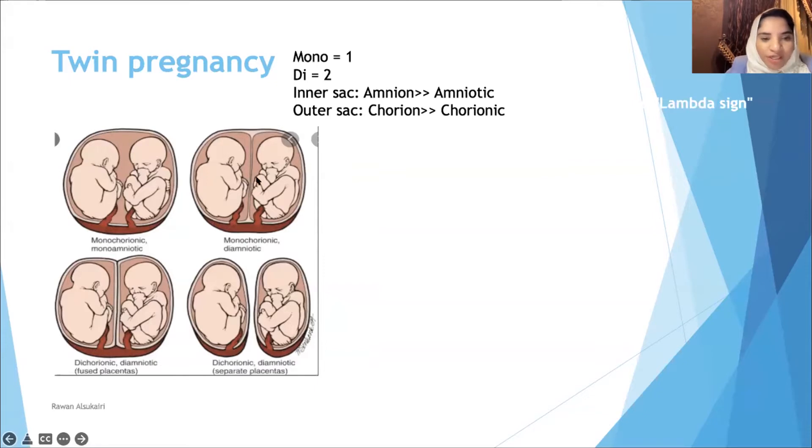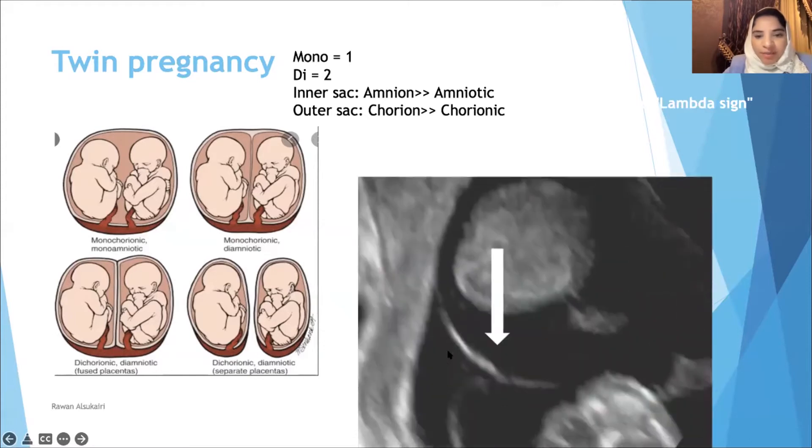On ultrasound, the monochorionic diamniotic twins will have the T-sign — it looks like the letter T. Whereas the di-di has a really thick membrane in the middle, called the lambda sign. The T-sign is really thin, so it will be diamniotic.